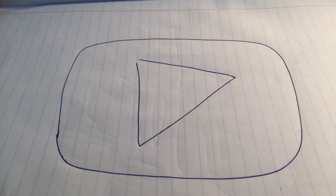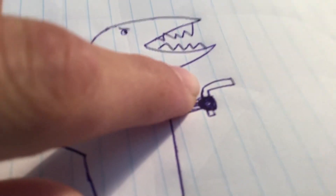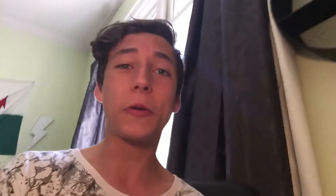I've still got so much to draw, so I'm going to do a speed drawing. Draw a play button — boom. A shark with a gun — that looks more like a boomerang, whoops. Egg monsters — that is one weird egg monster. Okay, stop. That's enough speed drawing.